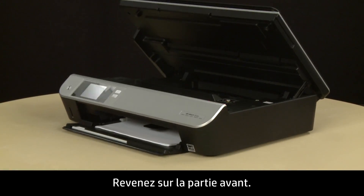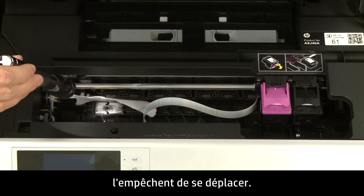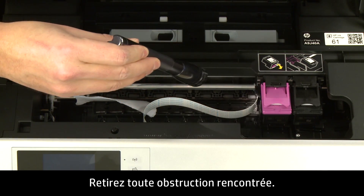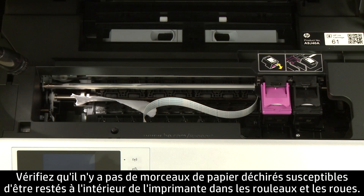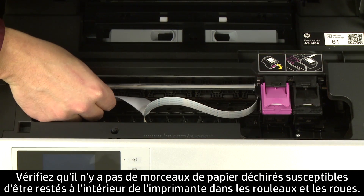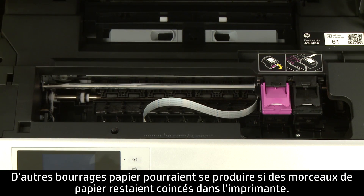Return to the front. Look inside the printer and check for obstructions around the carriage that could prevent it from moving. Use a flashlight to thoroughly search the area. Remove any obstructions found. Check the rollers and wheels for any torn pieces of paper that might remain inside the printer, as remaining paper pieces are likely to cause more jams.